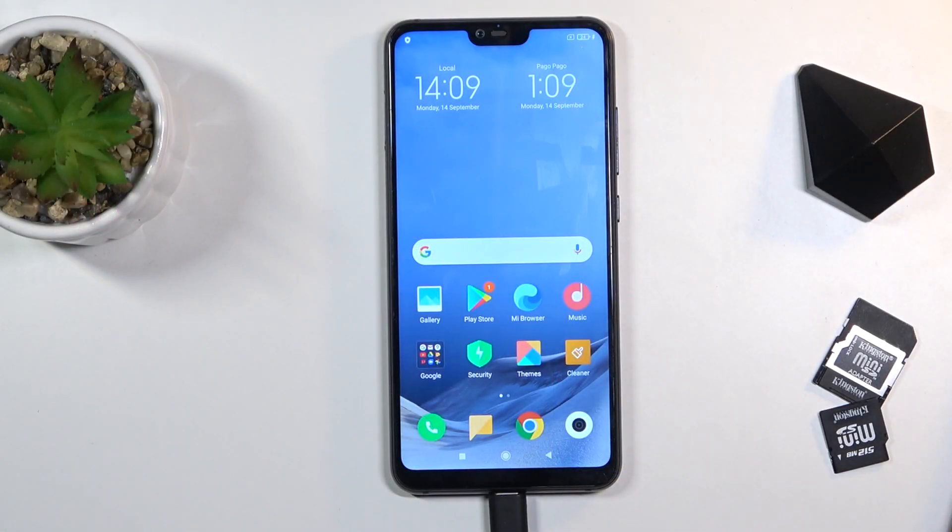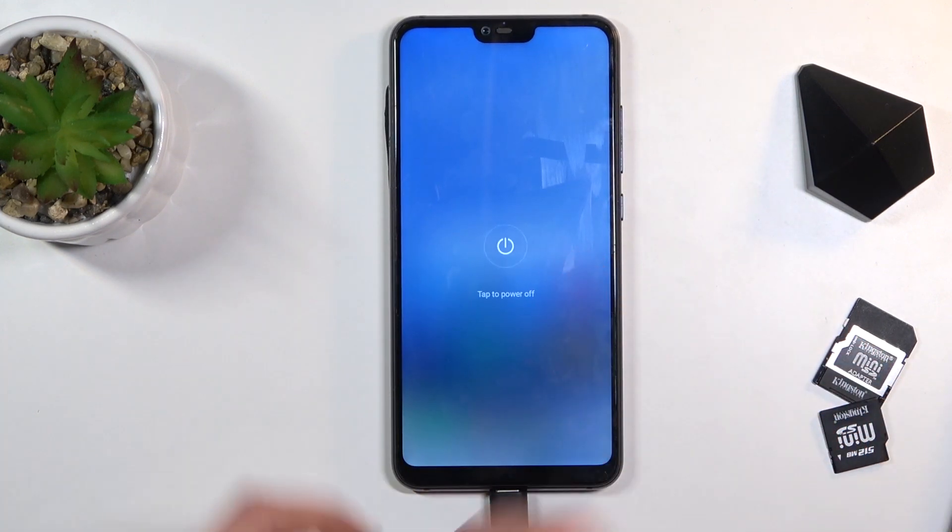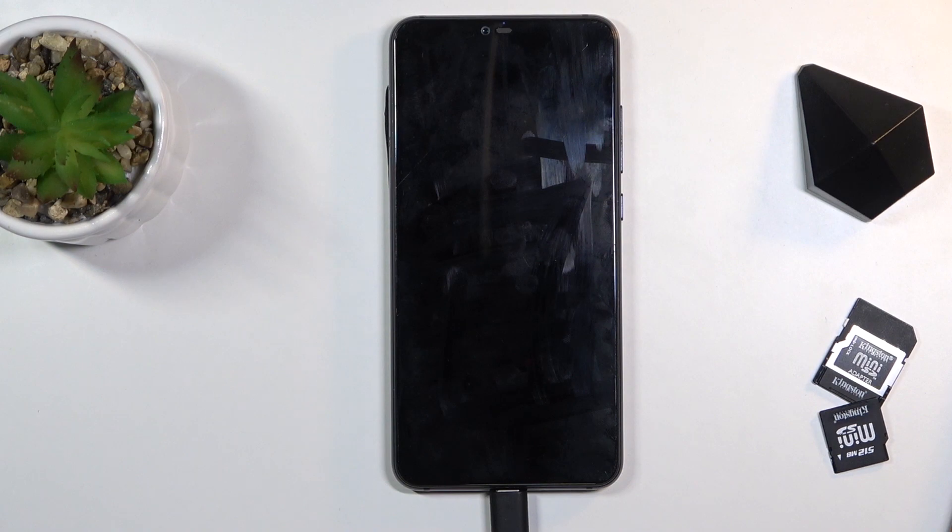Welcome everyone. This is the Xiaomi Mi 8 Lite and today I will show you how to boot the device into recovery mode. To get started, you want to hold the power key and select power off. Once the device turns off, hold the power key and volume up both at the same time together.